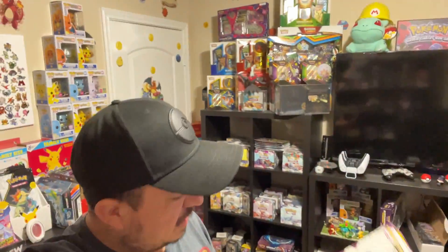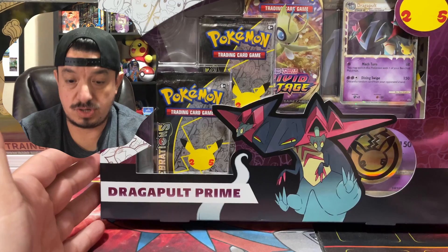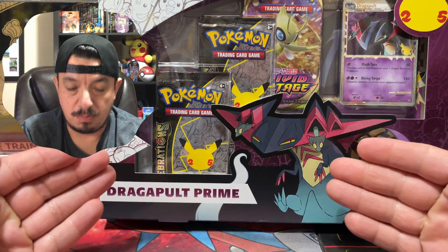What is up guys, it's your boy Falcon back again. Check out what we have today — we're gonna open up the Dragon Pulp Prime Celebrations collection box. Let's get this bad boy open and see what kind of pulls we can get.